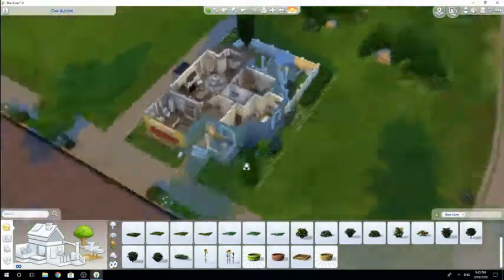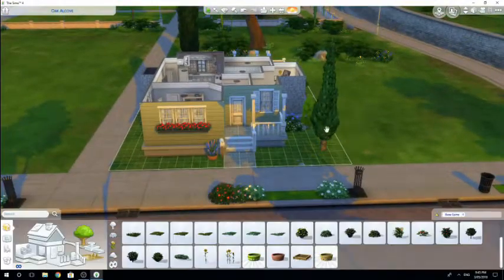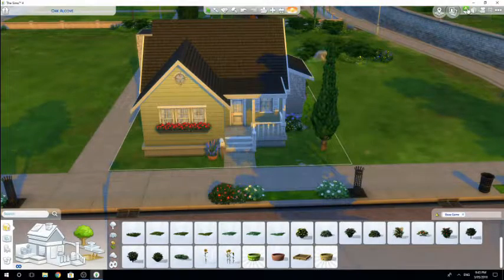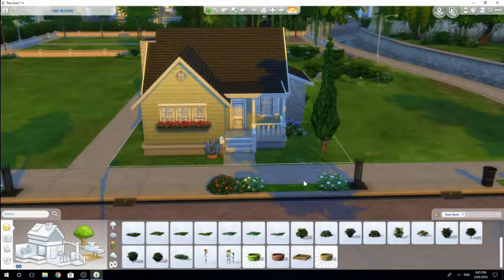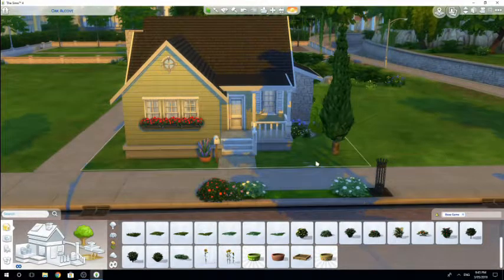Guys, that is pretty much it - that is my small home tutorial. I hope that you enjoyed it. Small homes aren't necessarily easier to do; I think medium-sized and family-sized homes are actually a little bit easier, but I definitely wanted to show you what you could do with a small home. I really hope you enjoyed this tutorial - I have more linked down below if you're interested. Thank you so much for watching and I hope to catch you all in another video. Bye guys!